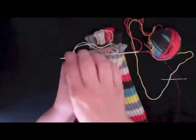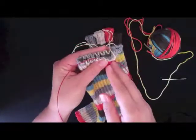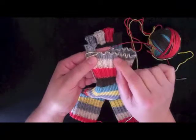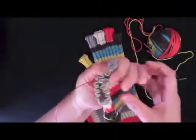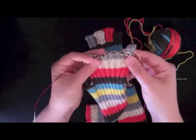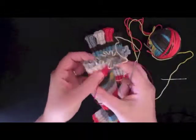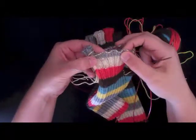If you're doing 2 circulars, slip these stitches down onto the cable, set this needle aside, come over here, and pick up these 10 stitches with your other needle. I'm doing magic loop, so I'll do the same thing — slip these onto the cable, and then take the other end of that same needle and pull it through so that I can pick up these 10 stitches.